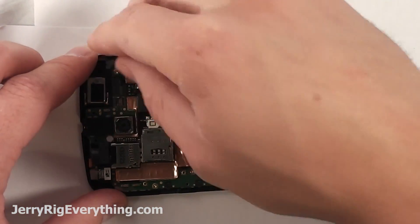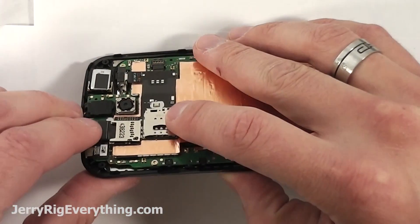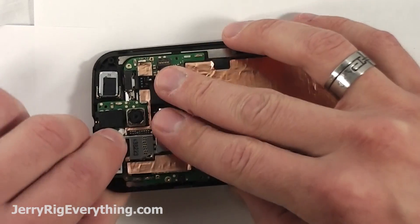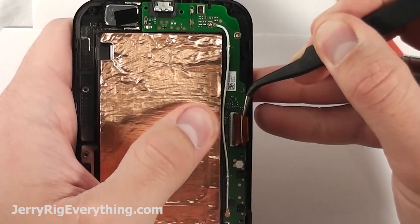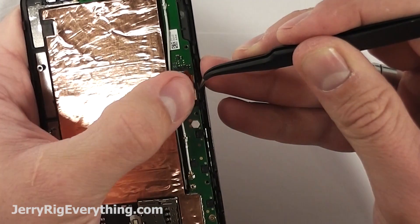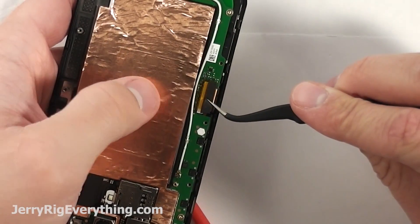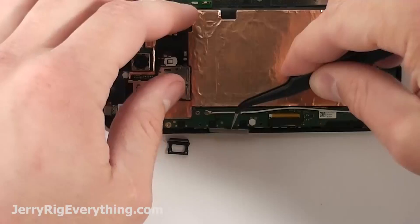Put the vibrator motor in first and then clip the top next to that little SD card reader, and then set the rest of the plate down after that. To get the LCD ribbon cable, just grab it with your tweezers and line it up with the slot and then lock it down into place while holding it to make sure that's secure. Then take the little tape and put it over the top of that as well. The little back plastic plate will help hold that down into place.